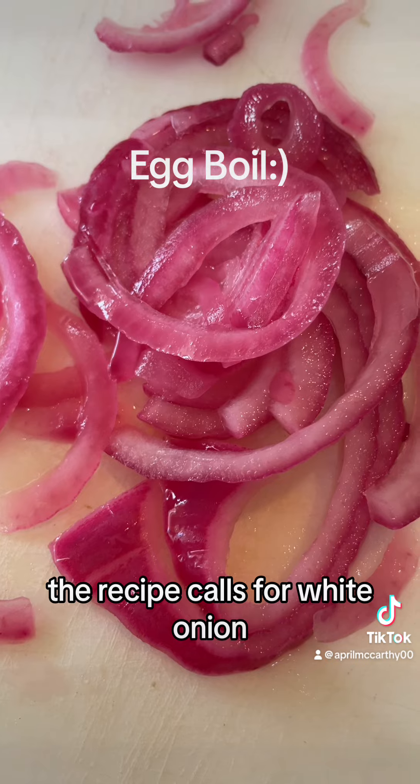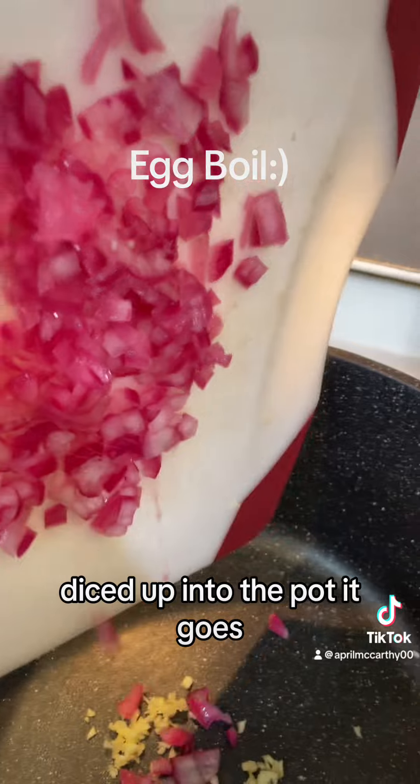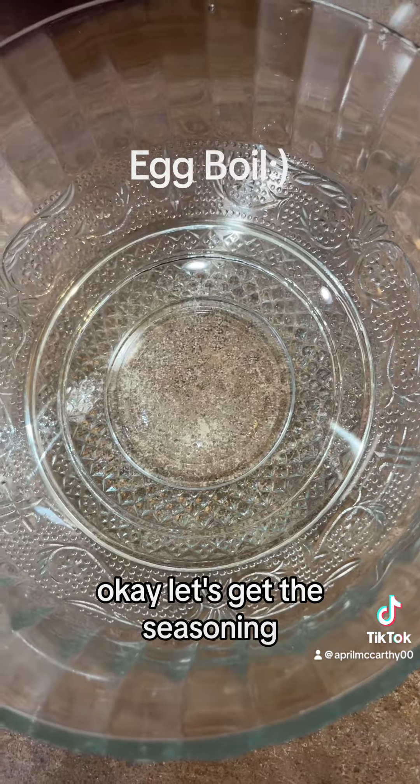The recipe calls for white onion but all I have is this red pickled onion, so it's gonna have to work. Diced up, into the pot it goes. Okay, we need four cubes of butter in there. Let's get the seasoning.